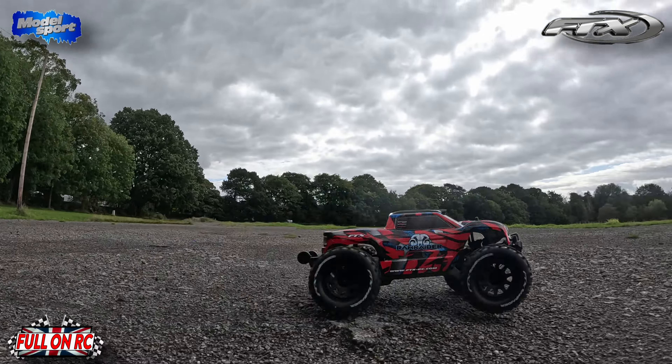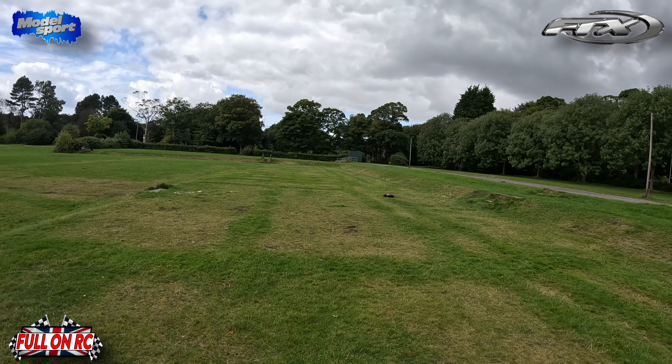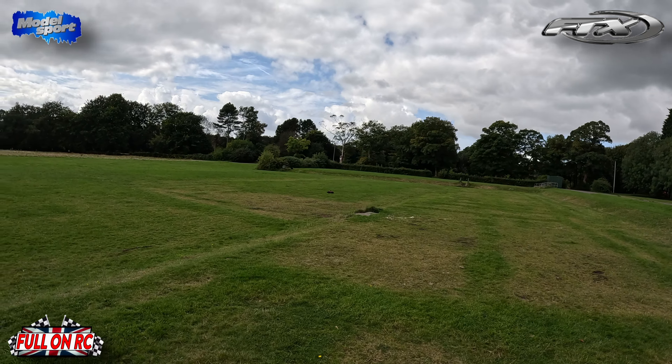I can see this car being a bit of a body killer. Those brakes are vicious. Two-wheel drive. Makes a hell of a noise. It's fast though — I don't remember the Vortex being this fast. The Armour Vortex.